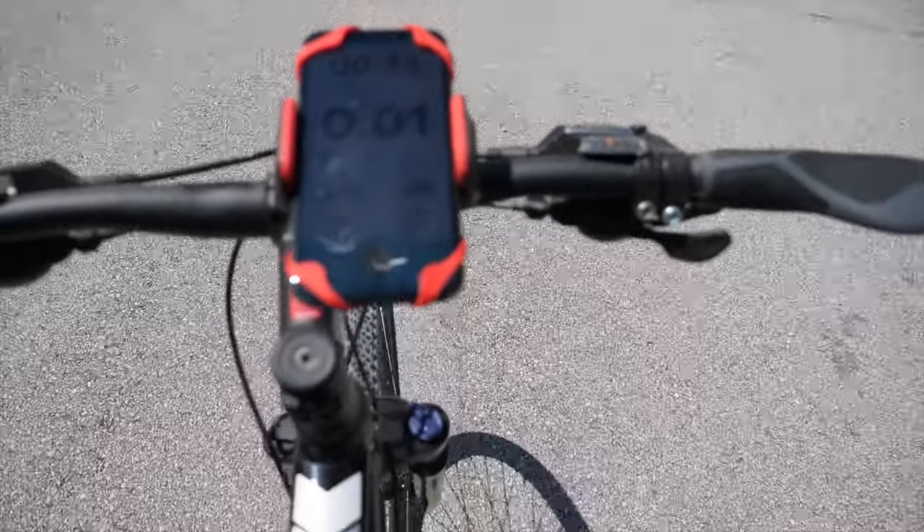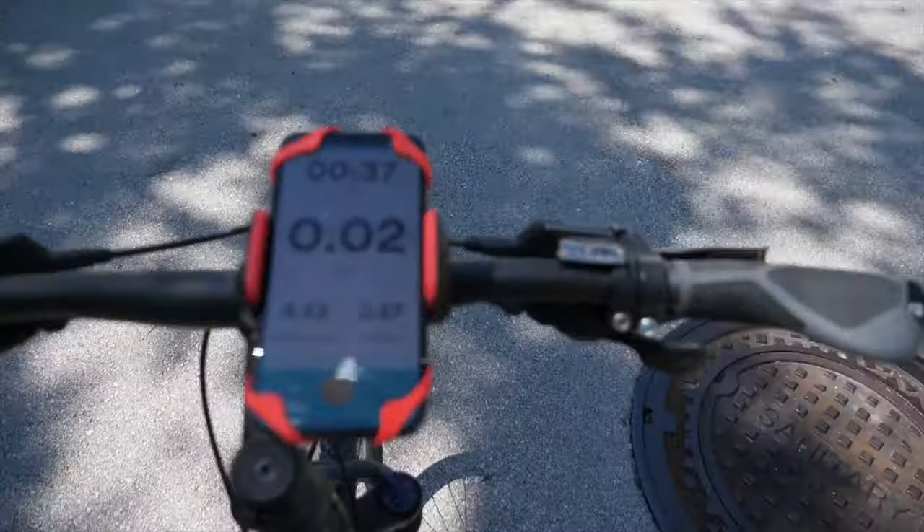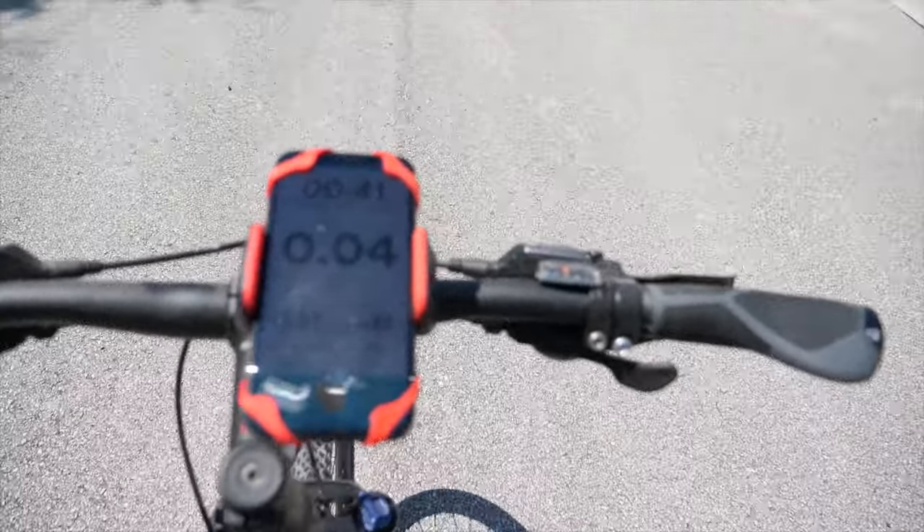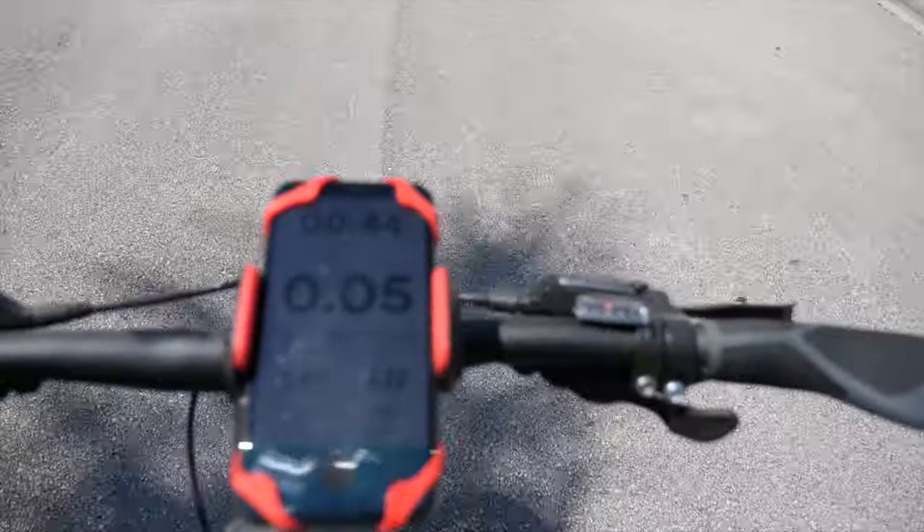My favorite usage is to put on a tracker app like RunKeeper, which instantly gives your bike an easily readable display with tons of useful info like speed and distance traveled. It really adds a whole other dimension to my cycling experience.